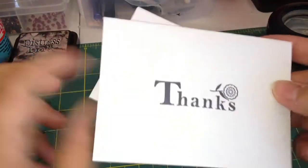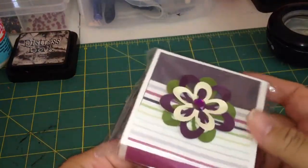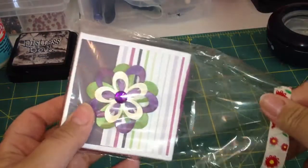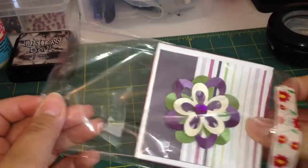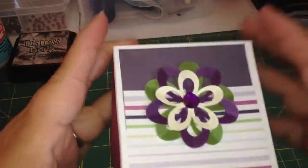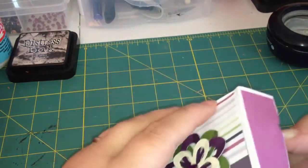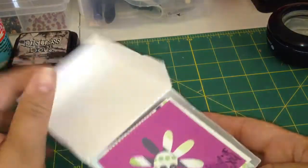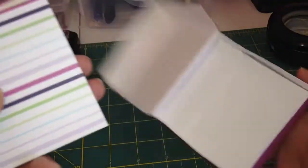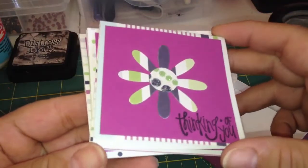She sent me this really nice note with a thank you envelope, and then look what she made me. She showed on her channel that she was working on making these little cards and envelopes and then making boxes for them. She sent me one and she layered these really pretty flowers with shimmery paper. So it's like a whole set — you just open it up and there are the envelopes, one to go with each card.